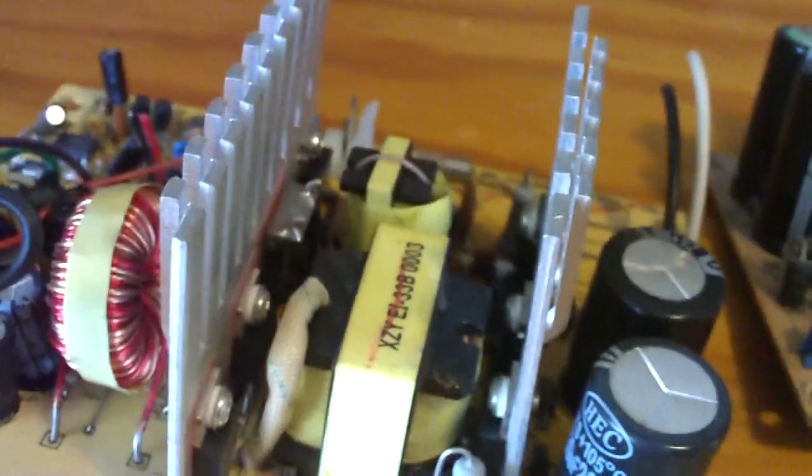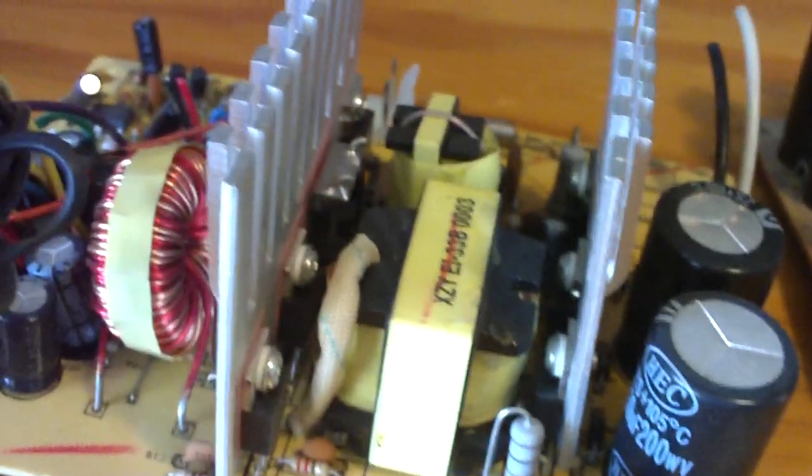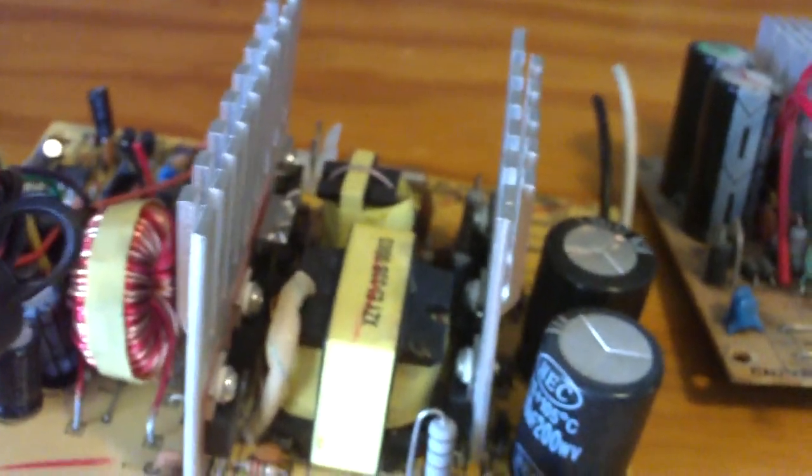Anytime a manufacturer makes a power supply and they want to bring the price down, they'll do what's called cutting corners to make the power supply cheap. A lot of times you'll find that the power supply casing itself is very flimsy and the wires will tend to be kind of cheap. These are actually okay, but the wire gauge is quite thin. These wires will get hot real quick.